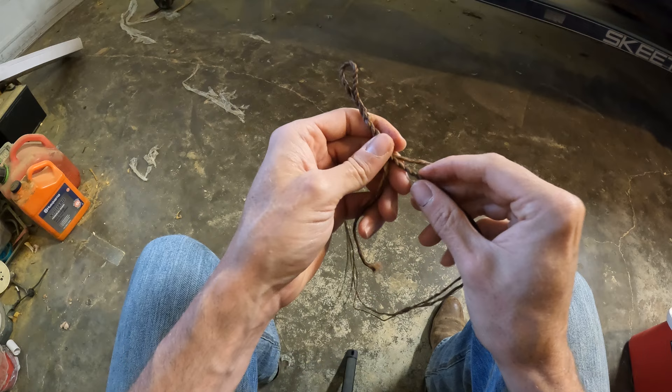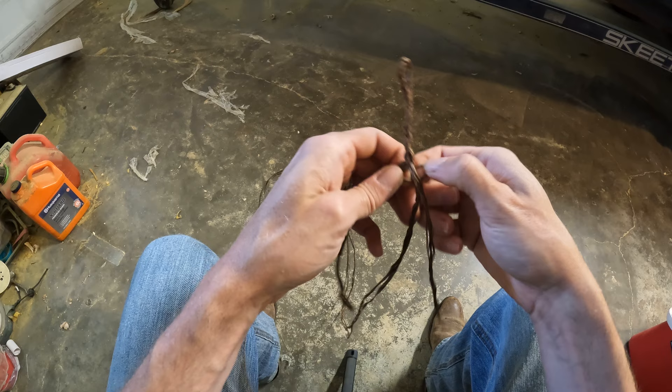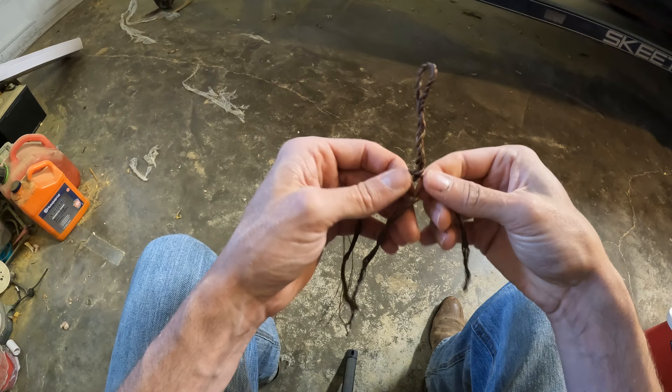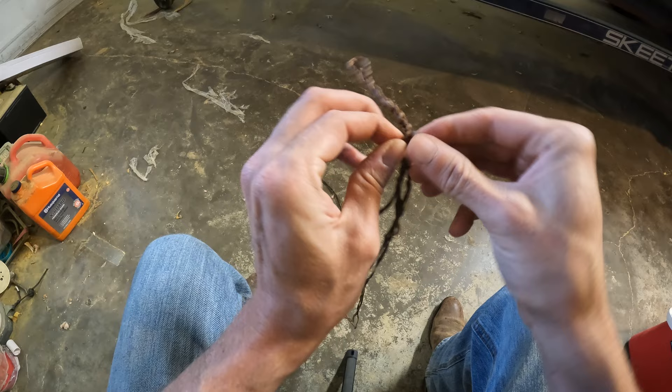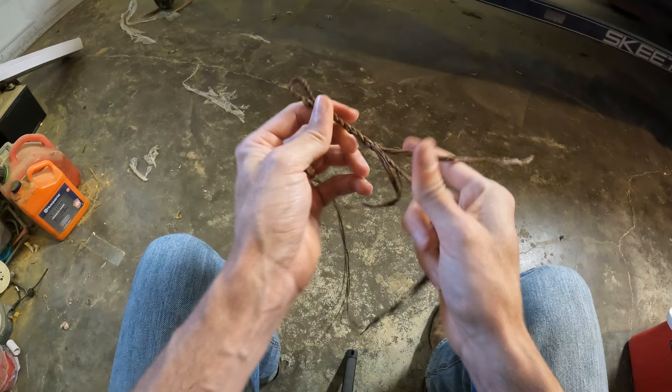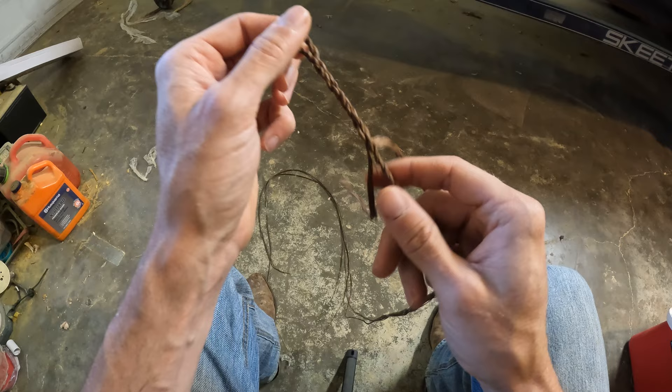Open up your next loop — the bigger you make these loops, the easier it is. This one comes through the front, so on the next one it needs to go through the front and out the back. Just continue that process and you end up with a really nice-looking adjustable string. I'm going to finish up the last remaining wraps and then move on to the next part.